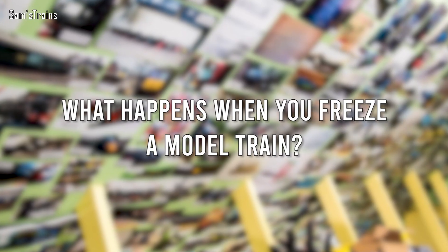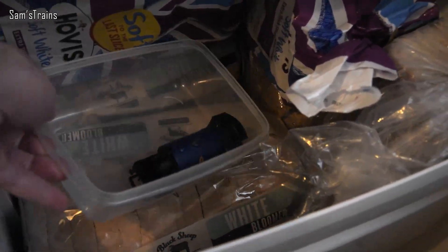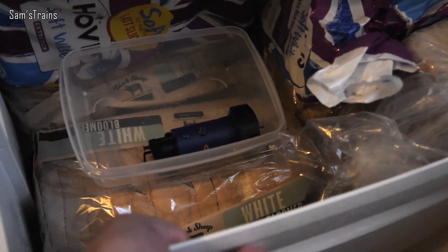Okay, experiment number one then. This amused me when I saw it in the comments: what happens when you freeze a model train? I don't know, but today we're going to find out. So yesterday, before this video, I placed one of my 0-4-0s into a container and popped that into the freezer. At the end of this video I'll go and get it, bring it back up here, and we'll find out whether it still works or not. Make a prediction down in the comments — will the loco work or not?